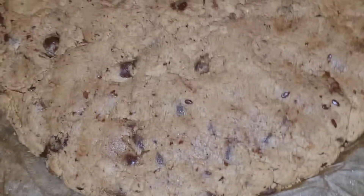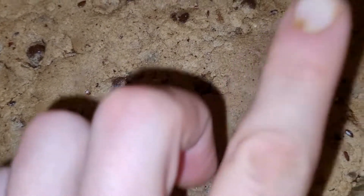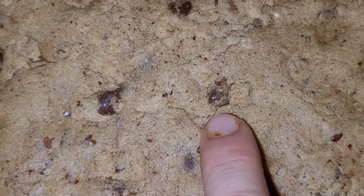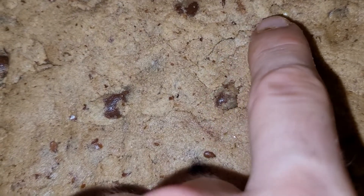Just to show you guys the texture of the dough before it goes in — this is cookie dough right there on my nail, so don't think anything else. Look how soft it is. This is exactly what we wanted.